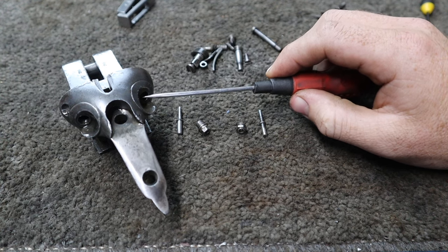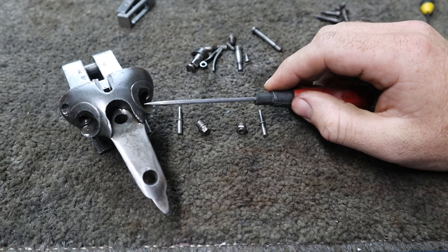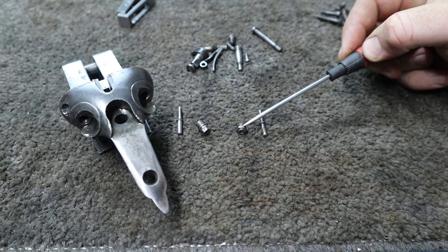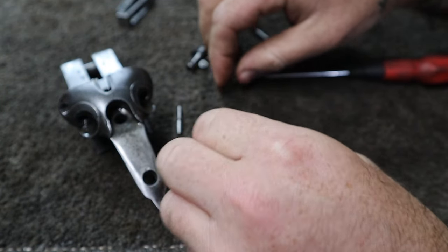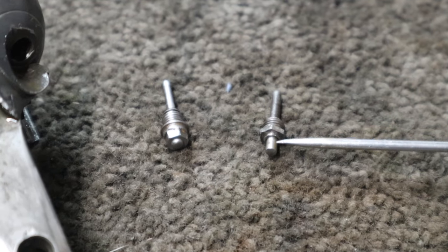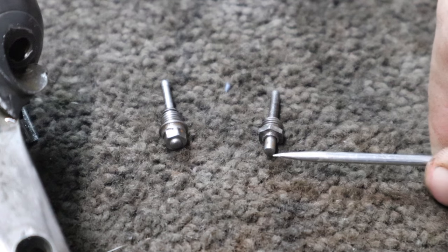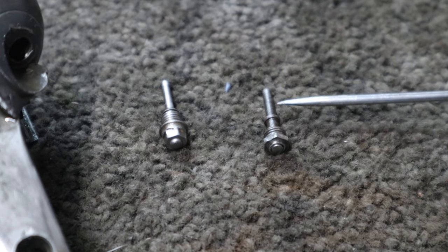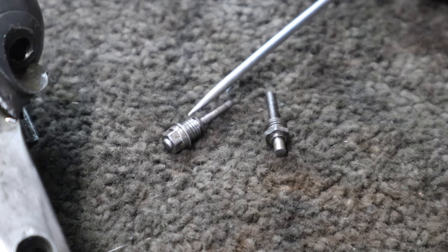To fix this, I'm going to have to run a quarter-32 tap down there just to clean those threads up slightly and make sure that is all the correct depth. Then I'm going to have to remake this nipple. The reason I'm not just going to reuse that one is not just because it's not from this gun, but if we put that in there and look at how much of the rear of the firing pin is protruding from each one — the hammer is going to come all the way down and we're going to have excessive firing pin protrusion, which is obviously not good for your primers.